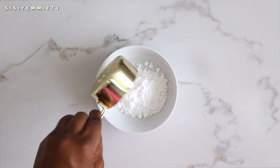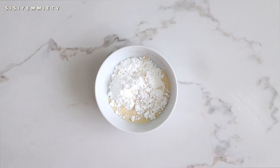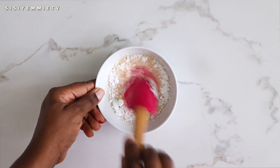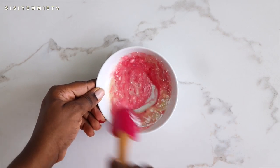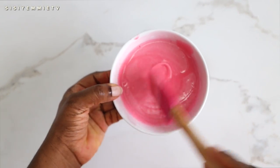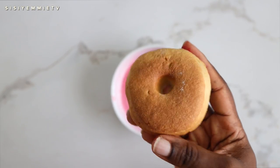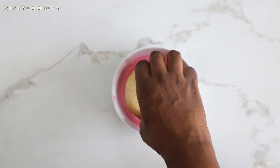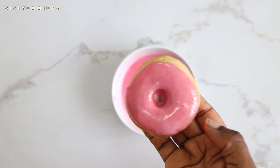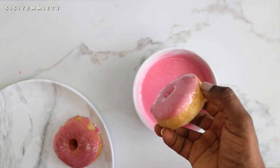While the doughnuts cool a bit, I'm making the glaze. I'm adding icing sugar, a little milk, and some pink food coloring — you can use whatever color you like, or just use butter and sugar. Make sure your doughnut hasn't fully cooled down; dip it face-forward first so the glaze stays on top. See how pretty it looks! Do that with all the doughnuts and set them aside.